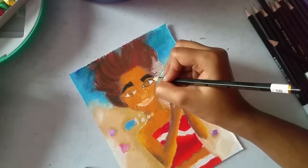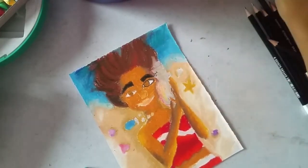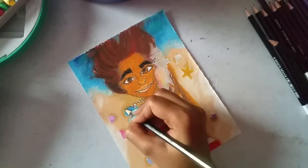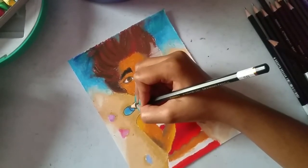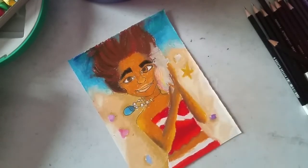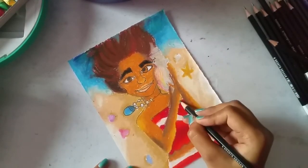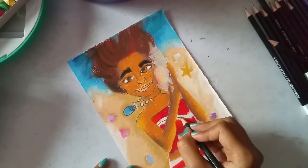Eyelashes, nose, lips, her necklace — and I'm also giving some detail to the necklace and her top of course, adding the details for it.